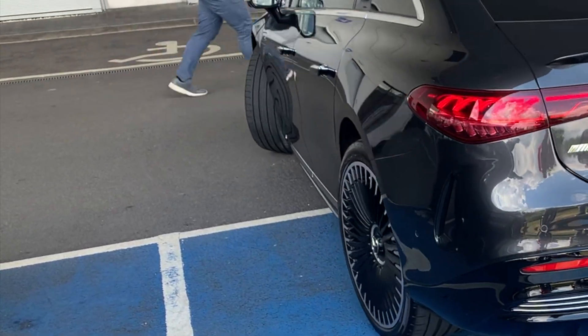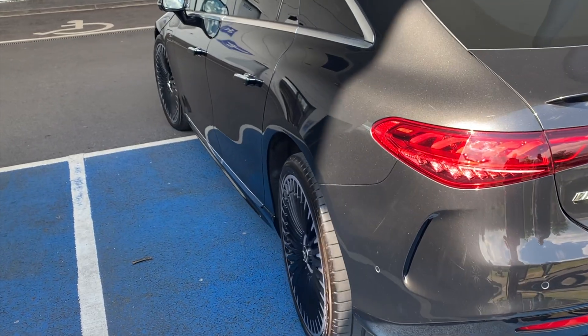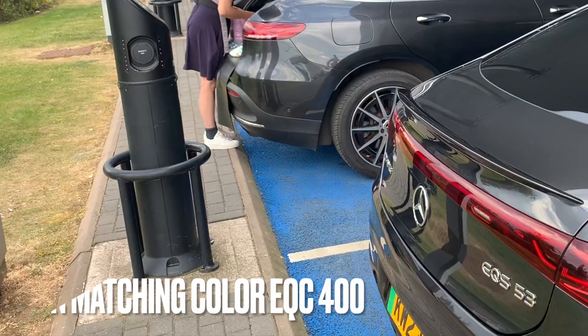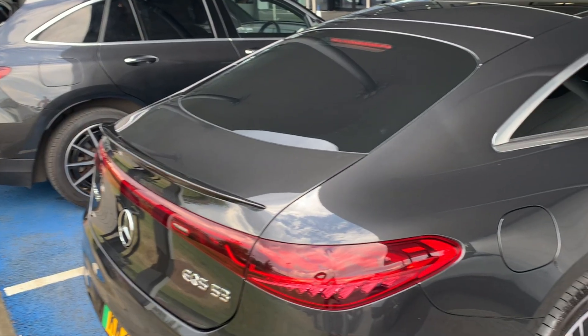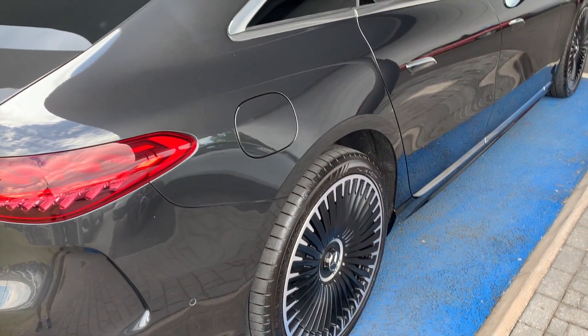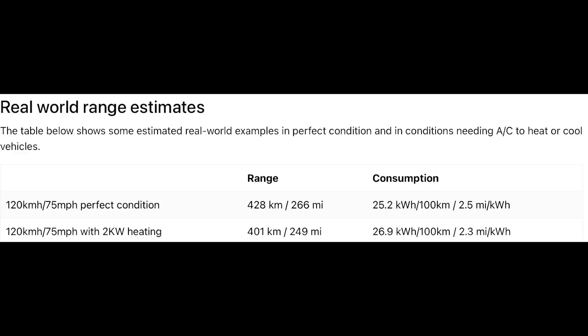At 98% you're at 12 kilowatts, 99% is 7 kilowatts, and to get to 100% you're only at 6 kilowatts. At these points you should just unplug. For us, we tend to start charging at around 10–12% and charge up to maybe 30–35%, which seems to be enough range and keeps us at the charger for the minimal amount of time.